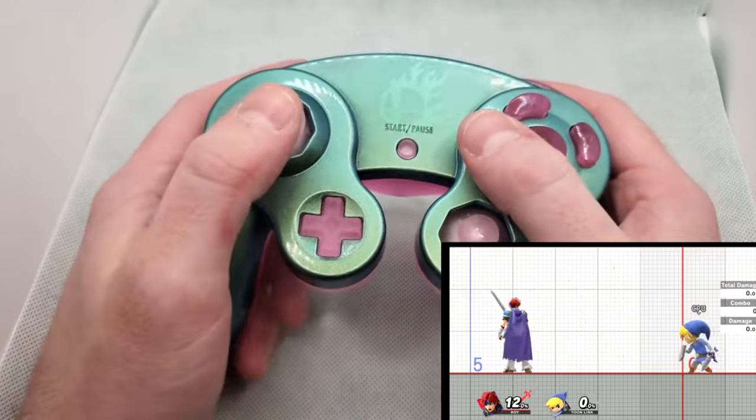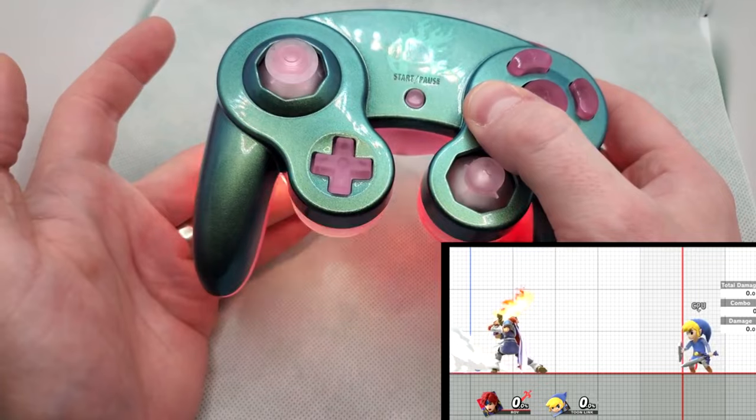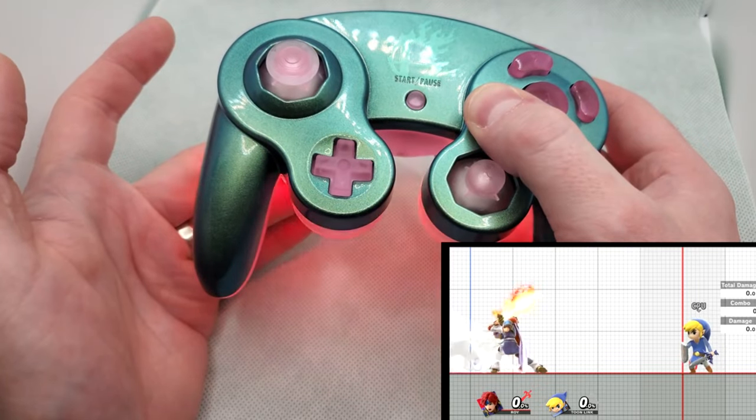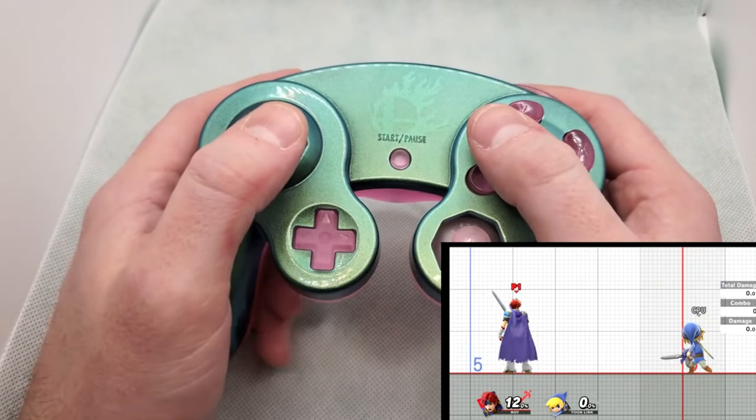In this video, I'm going to give you guys an update on the project which includes hardware revisions, updates to the code, character progress, a high level timeline on the project, and of course, show off some movesets. So let's roll that intro and let's get into it.